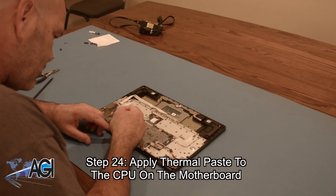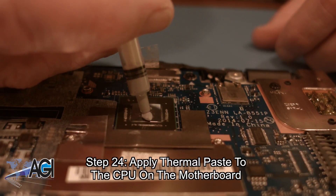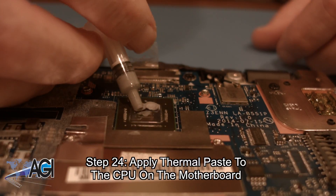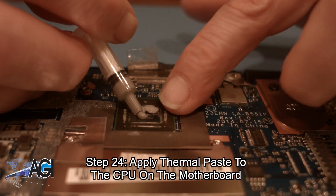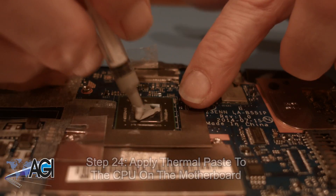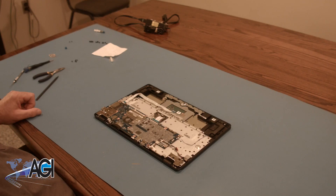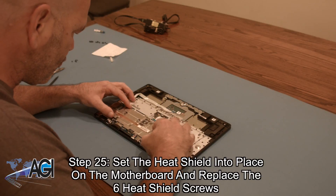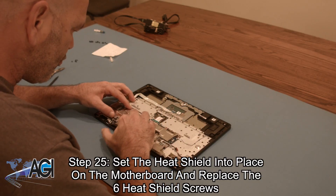Now, you will apply thermal paste to the CPU on the motherboard. Next, you will set the heat shield into place on the motherboard and replace the six heat shield screws.